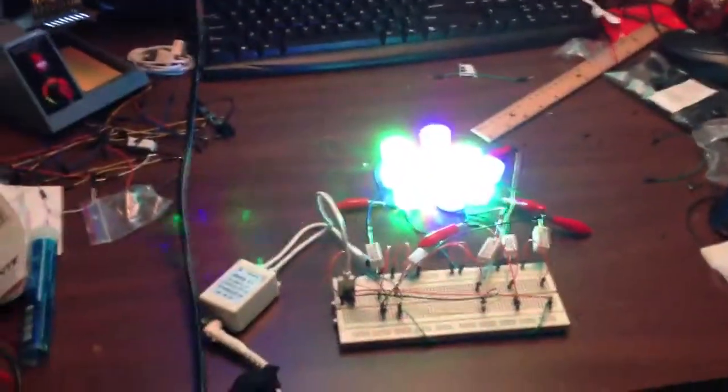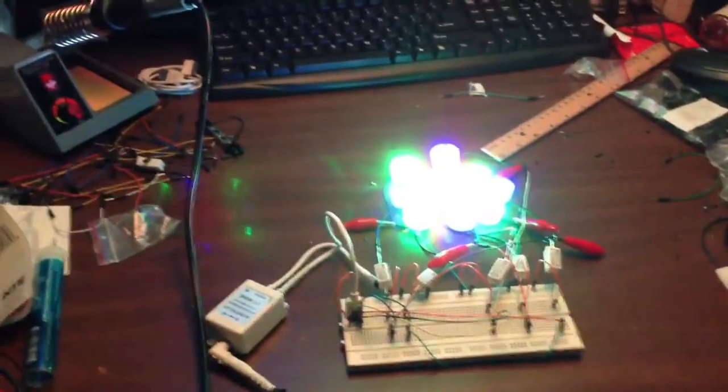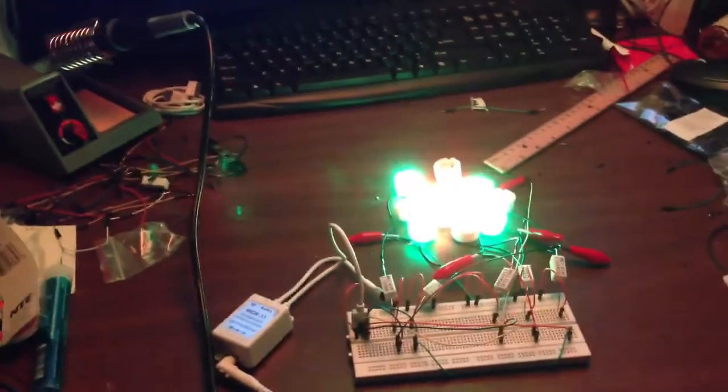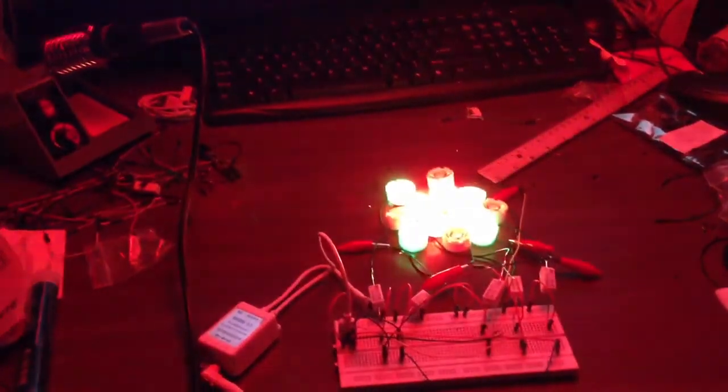What color do you want? Amber is the hardest color in the world to make. So I gotta kill blue first, and then taper down green. And that is taking forever.